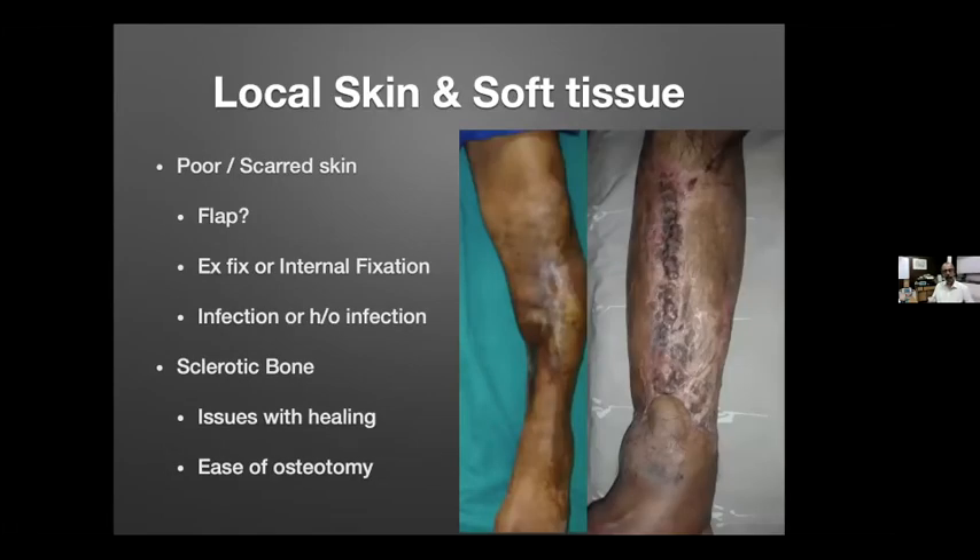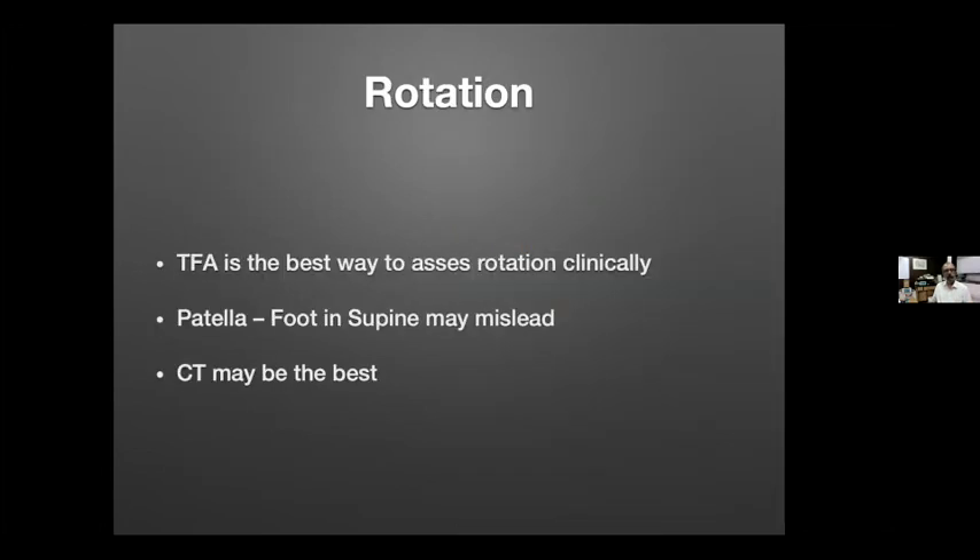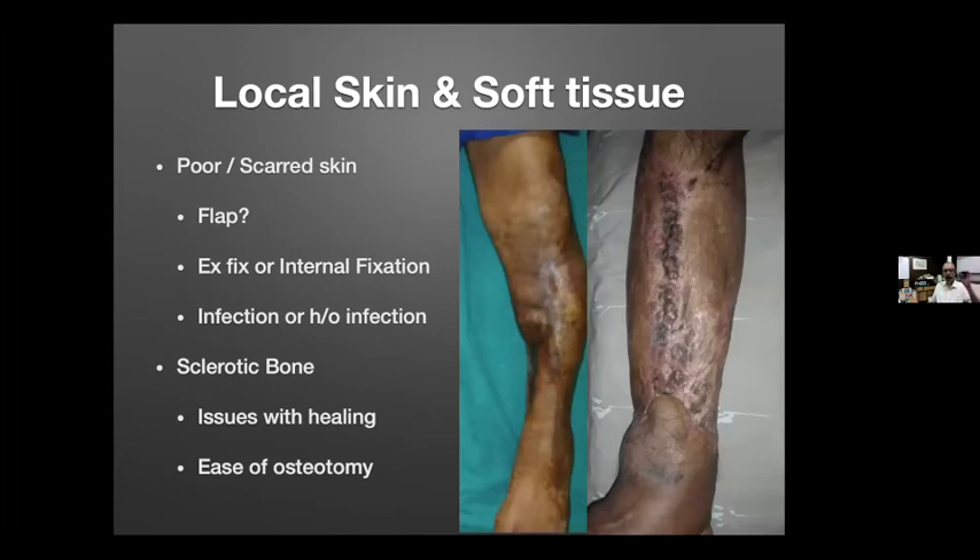If there is poor or scarred skin, using an Ilizarov you may get away with it, but if planning internal fixation, a flap would likely be required. The quality of bone beneath that skin matters — sclerotic bone means poor blood supply and healing issues. The ease of osteotomy needs to come into the plan; where you perform the osteotomy may not only be guided by where the CORA comes, but also by bone quality and whether you apply rule one or rule two of osteotomy.